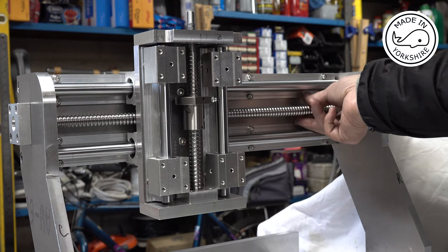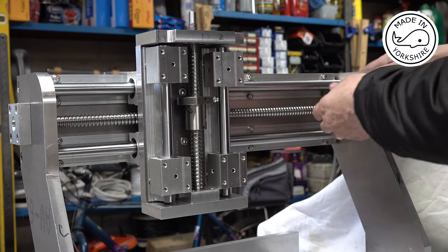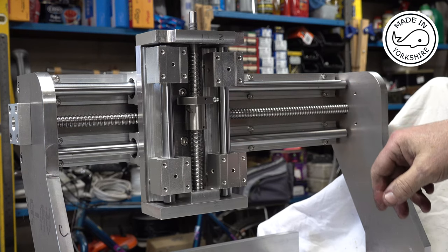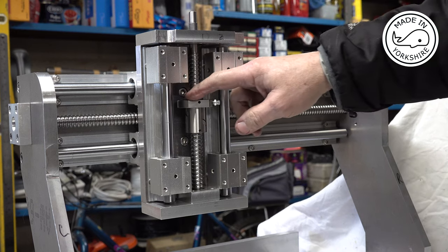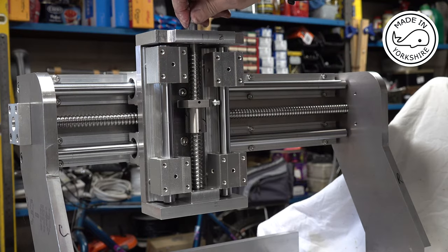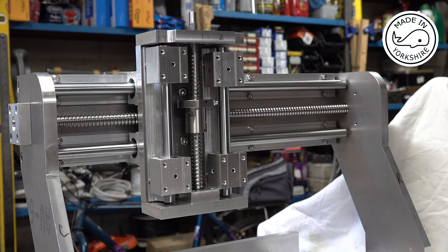The X-axis seems to work perfectly. I need to put a bush in here somewhere as there's a bit of movement to sort out. For the Z-axis I need to make another connector like I did on the X-axis, and I'll put a plate on here. But that ball screw is turning very nicely, so all in all, very impressed.